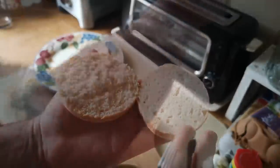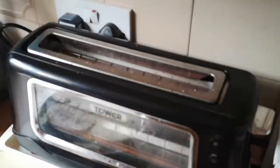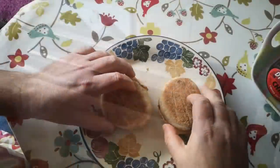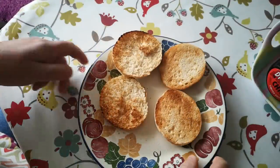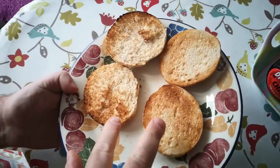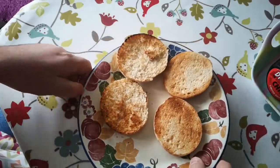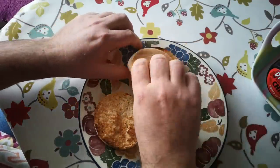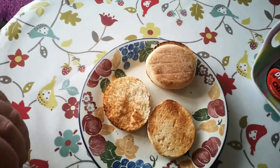Those edges and crumbs will get more toasted than the flat surface, and they will also take more butter and more flavor. Let's put a couple of those in. So that looks about right — sliced muffin and forked muffin — and regardless of which one you actually prefer, they definitely are different.